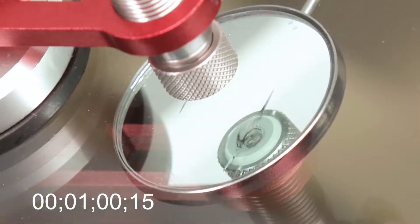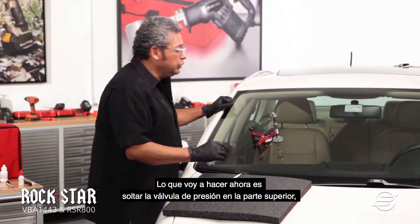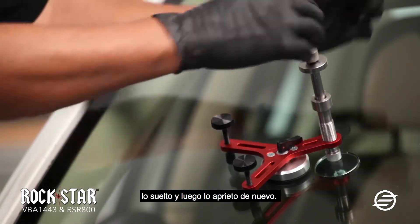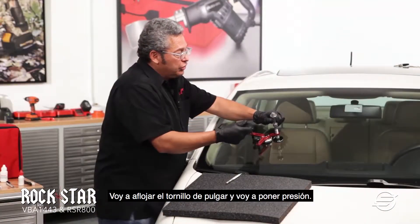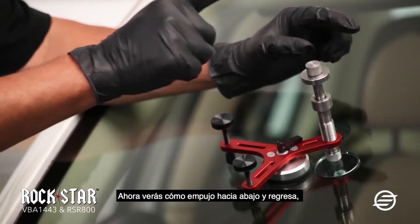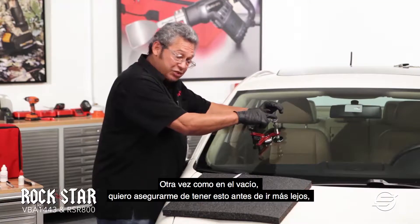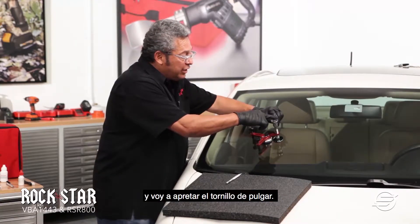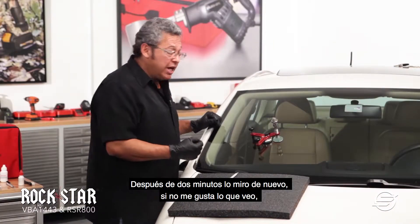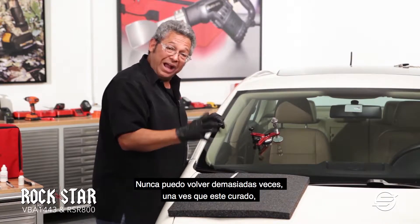One minute has gone by. What I'm going to do now is release the pressure valve at the top, release it, and then tighten it back up. I'm going to loosen the thumbnail screw and put pressure. Now you'll see how if I push down, it pushes right back up — that means I have good pressure. I want to make sure I have this before I go any further, so I'm going to push it down and tighten up the thumbnail. I'm going to leave it like that for two minutes. After two minutes, I look at it again. If I don't like what it's looking like, I can go back to step one — I can never go back too many times.